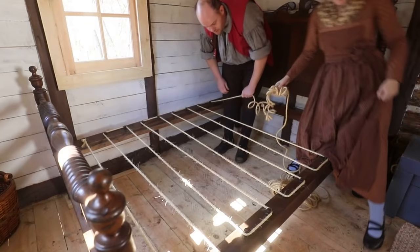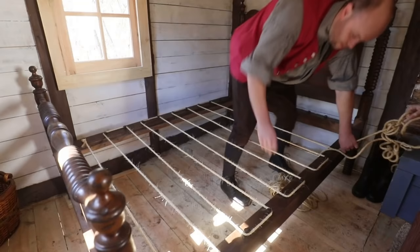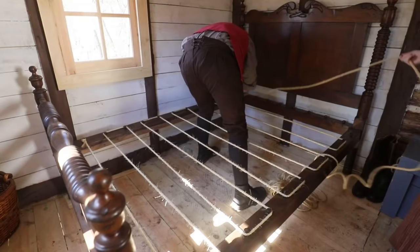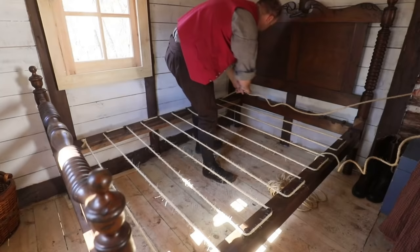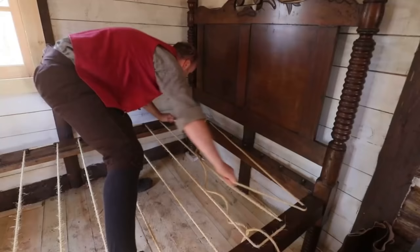All right, if you could step down on the bed please. Oh, we're missing a peg there. Oh, what are we gonna do then? We're gonna go... it's an old bed... gonna go like that. Well, it's not uniform but I think it'll work.